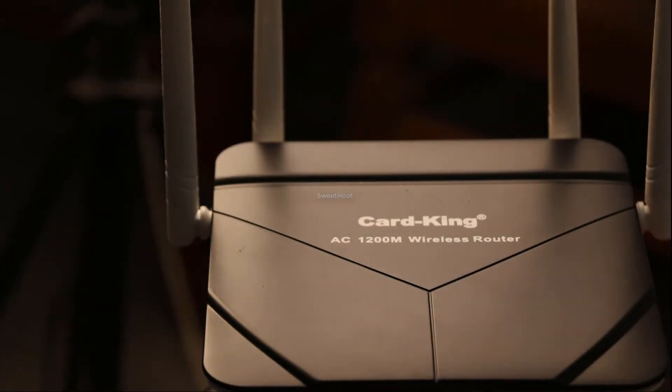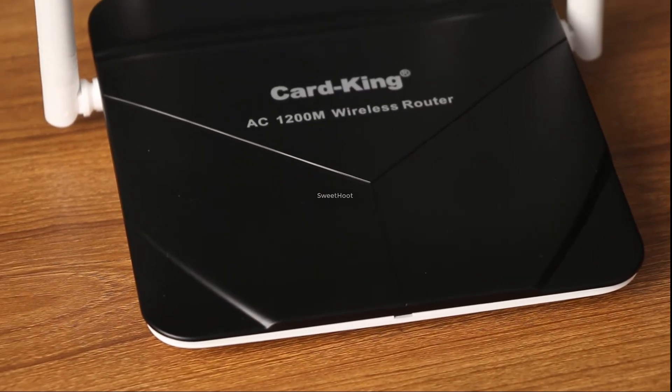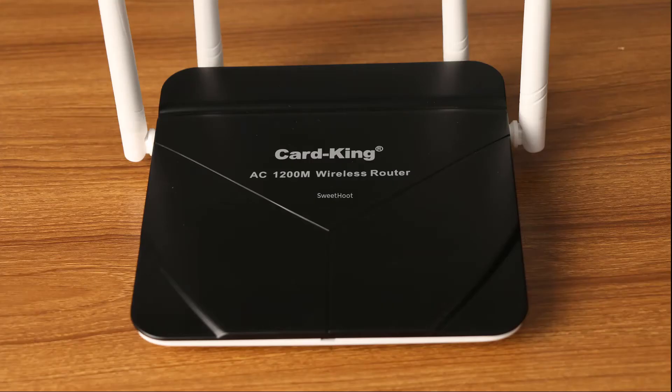You may ask about AC 1200 speeds. Yes, it means it will provide up to 867 megabytes per second on 5 gigahertz and 300 megabytes per second on 2.4 gigahertz.